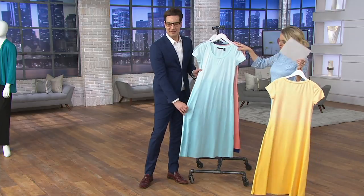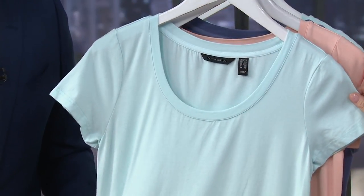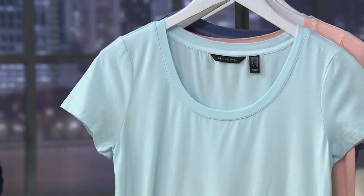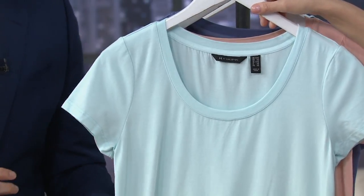We also have it for you in Capri Blue, extra extra small through 1X. This has almost a little bit of an aqua feel to it. It's a cotton rayon spandex, so the fabric is not like a clingy dress. It's got a little bit of extra depth, which is a really lovely fabrication.